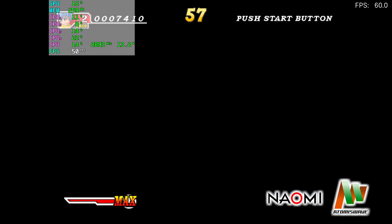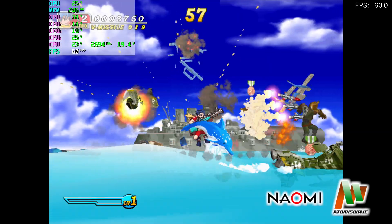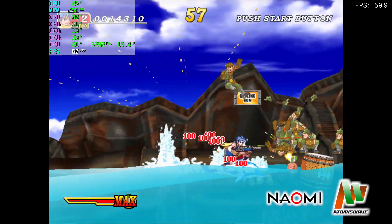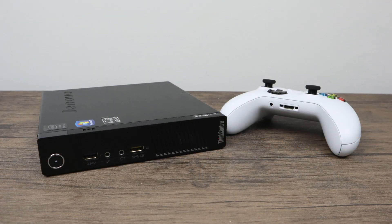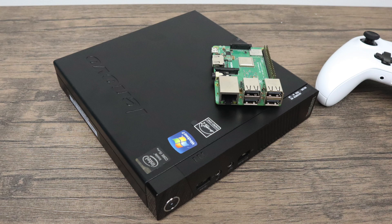And finally, some Naomi Atomiswave emulation using RetroArch and the Flycast core — it works great on this machine. So that's pretty much it for this video. The Lenovo M93P with the i5-4570T is well worth $100. This little PC will run pretty much any x86-compatible operating system — I've tested Android, Linux, Windows 7, and Windows 10. It performs better than any ARM-based single board computer I've tested. If you have any questions, let me know in the comments below, and I'll leave eBay and Amazon links in the description. Thanks for watching.